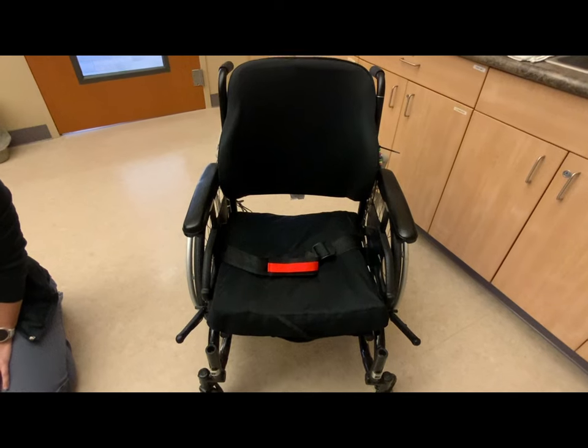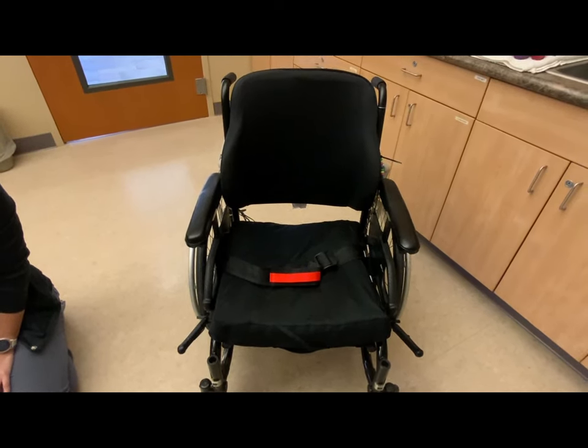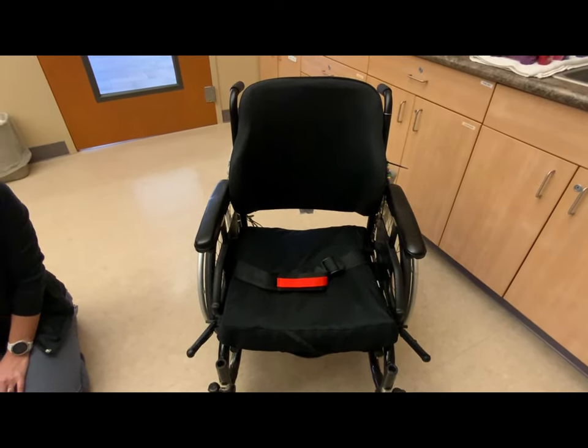These seatbelt alarms are not considered a restraint, provided the patient can release them in an emergency. These devices have been implemented based on assessment of therapy staff. Thank you for watching.